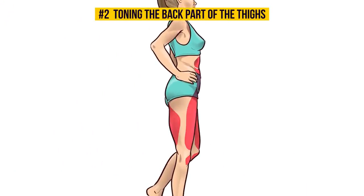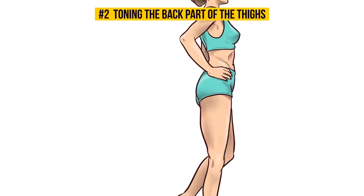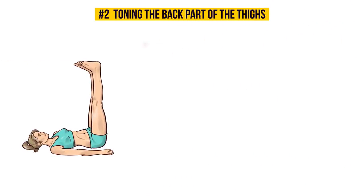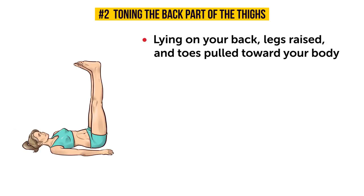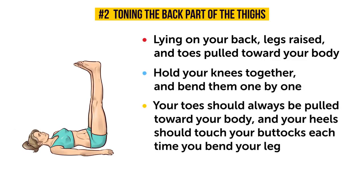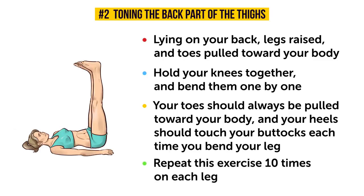The exercise we're going to do now has two parts. The first part is sort of like the previous exercise, only your toes won't be pointed. Start by lying on your back, legs raised, and toes pulled towards your body. Hold your knees together and bend them one by one. Your toes should always be pulled toward your body, and your heels should touch your buttocks each time you bend your leg. Don't forget about this — it's very important. Repeat this 10 times for each leg.